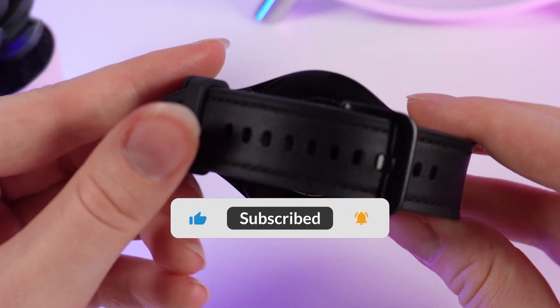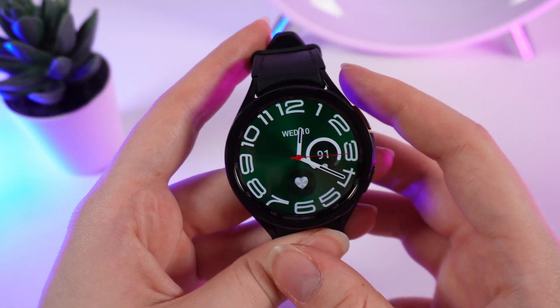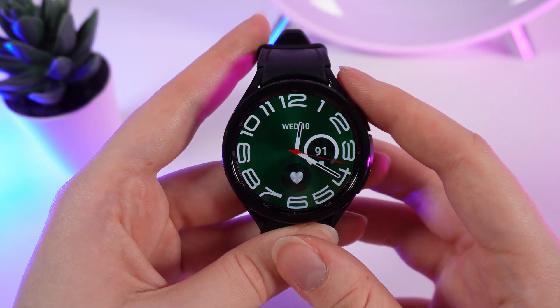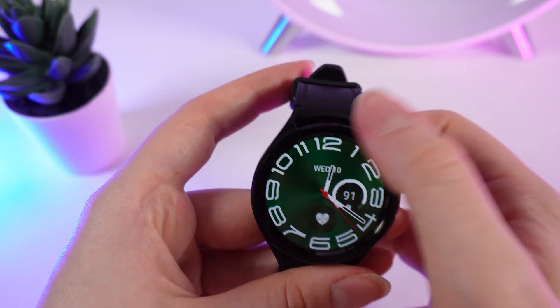Let's get started, but don't forget to follow to see more useful content. To enable or disable power saving mode, we need to go into settings. Click on this button to turn on your watch and swipe up.